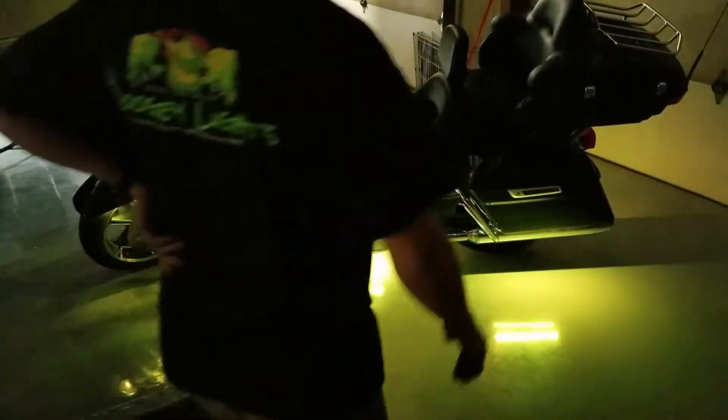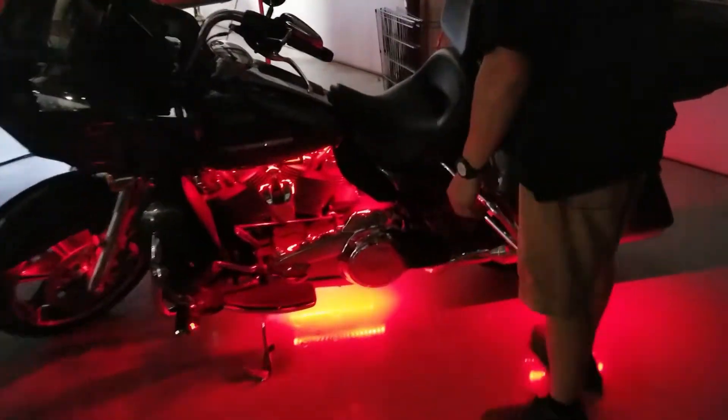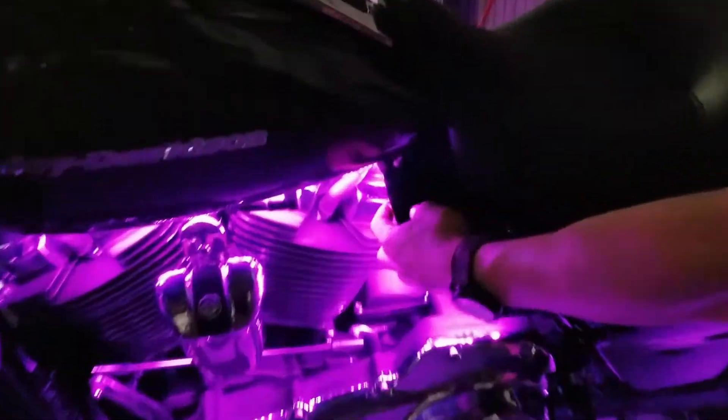There is a push button mounted inside the heat shield — it's probably kind of hard to see, but there is a push button right there. That way he can just reach down while he is riding and hit that, and that will shut his lights off.